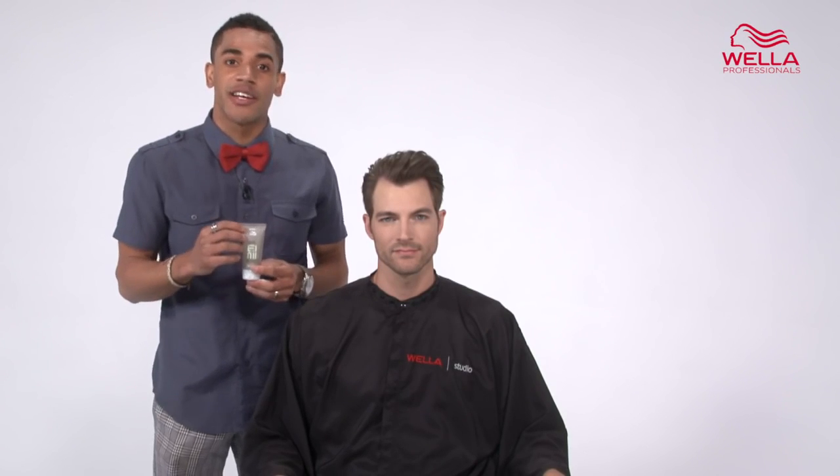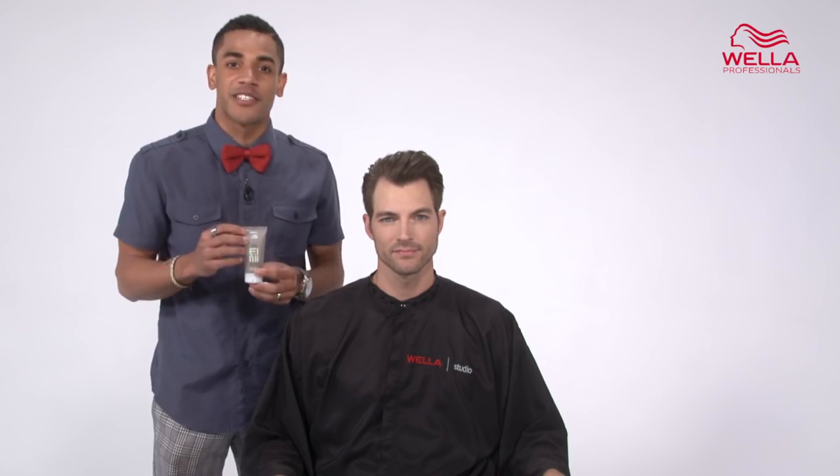Rugged Texture gives you an easy style for short or long hair. How will you express your individuality with Wella Professionals IME.